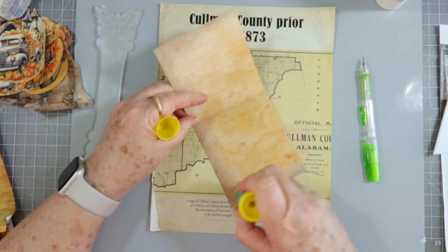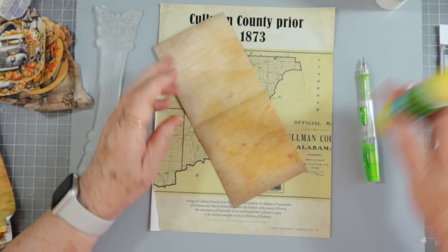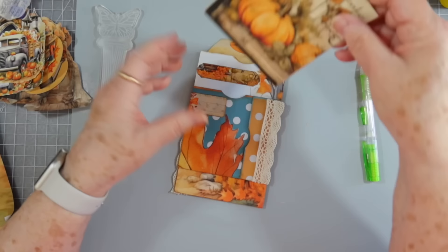All we're going to do is glue this together. I like to use as many of my scraps as I can, because I end up with a big pile of scraps from as many journals as I make and as many videos as I do. So I like to use all of them up as much as possible.